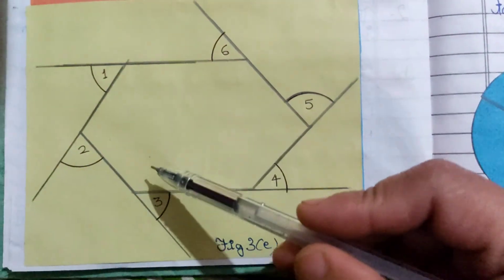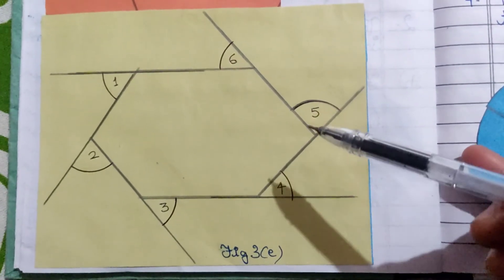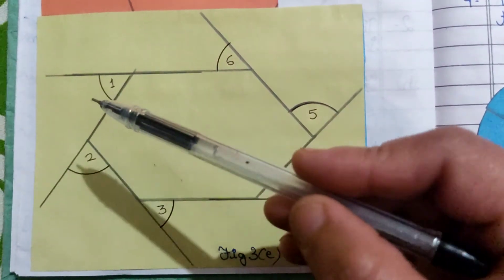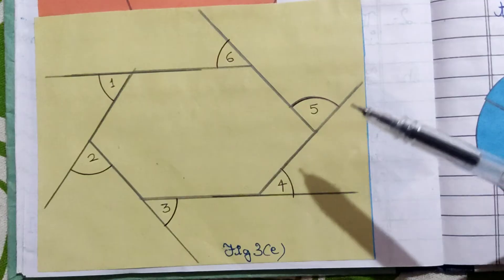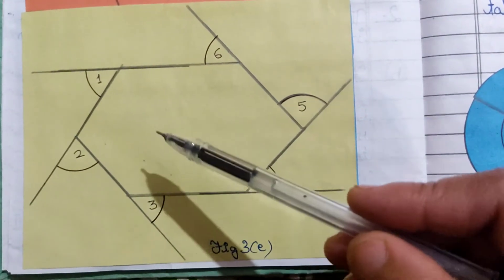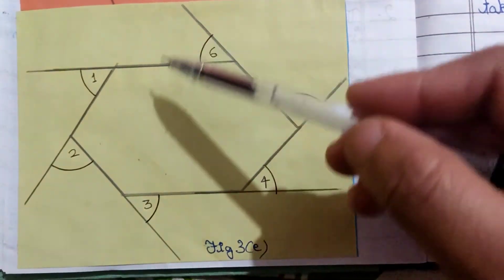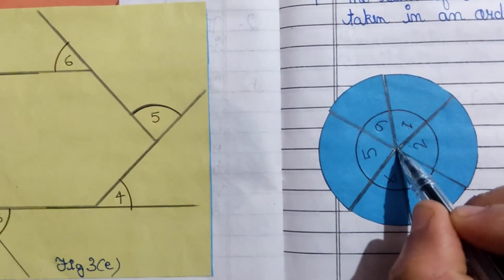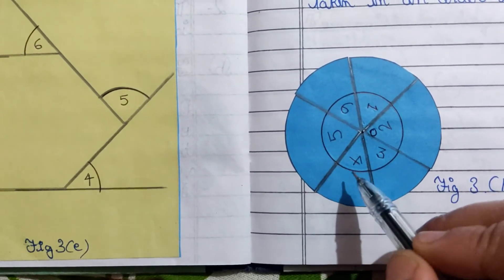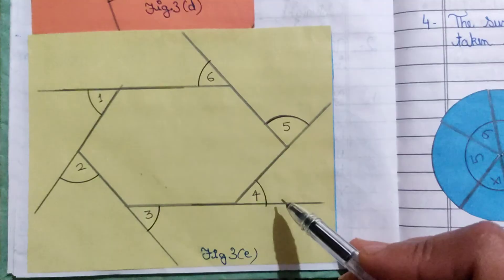For the hexagon: it is a six-sided polygon, so we have six exterior angles — angle 1, angle 2, angle 3, angle 4, angle 5, and angle 6. Extend the sides in any direction to get each exterior angle. Draw a congruent hexagon, cut angles 1 through 6, and paste them at one common point. They form a complete angle, confirming the hexagon's exterior angles sum to 360 degrees.